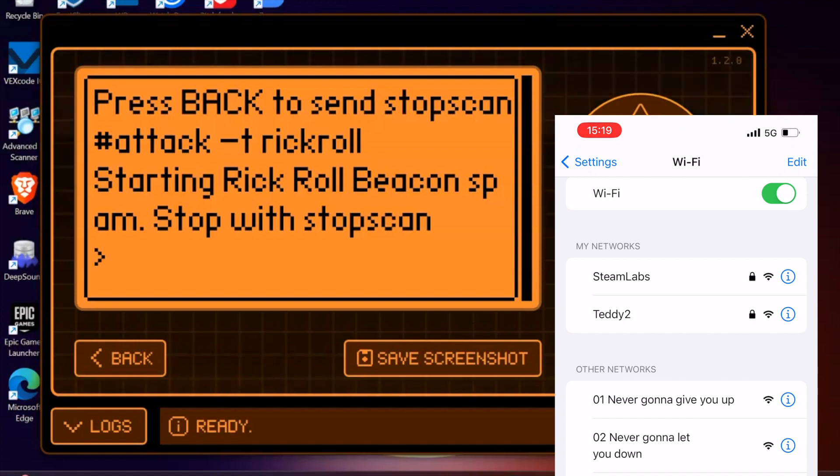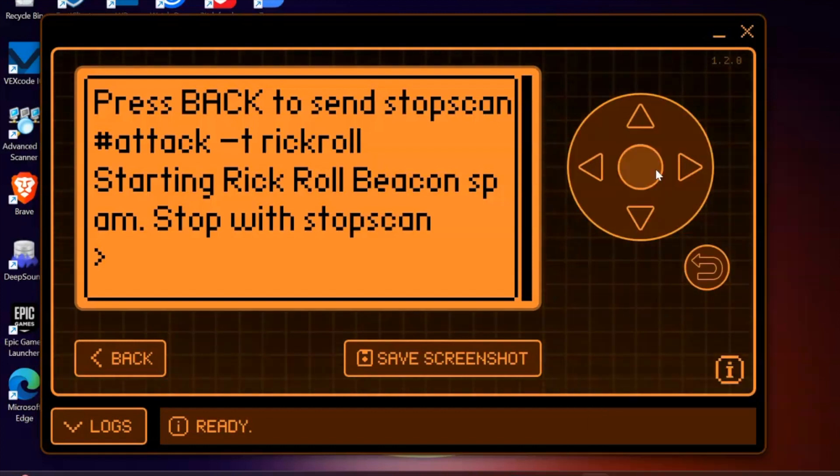This has been a short video today showing you how to set up the Marauder firmware on the Dev Board, how to use deauthentication for penetration testing purposes, and how to use a Rickroll to flood someone's Wi-Fi access point list with the famous Rick Astley lyrics. Hopefully this has been useful and I'm looking forward to seeing you in another video very soon. Thanks for watching, and don't forget to subscribe.